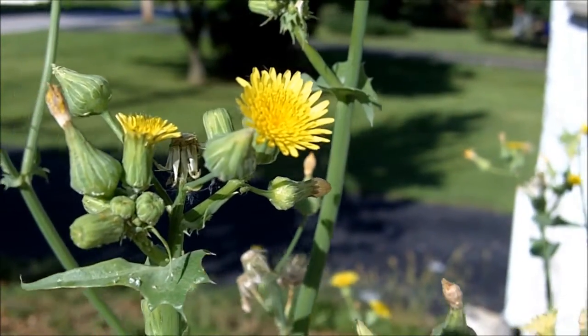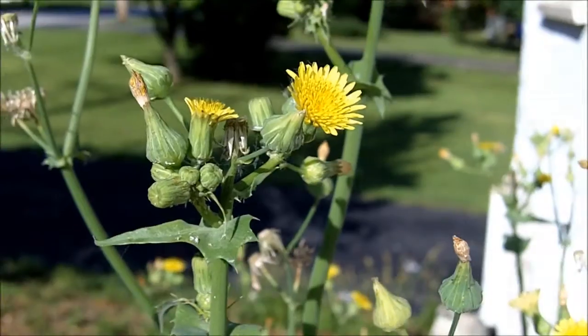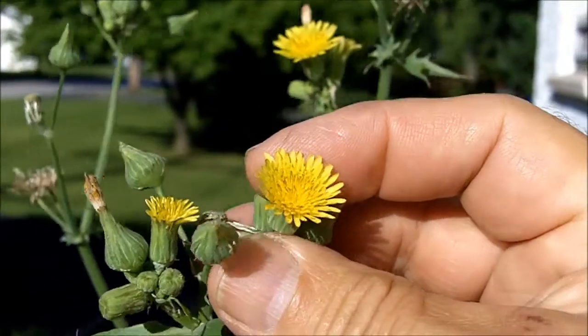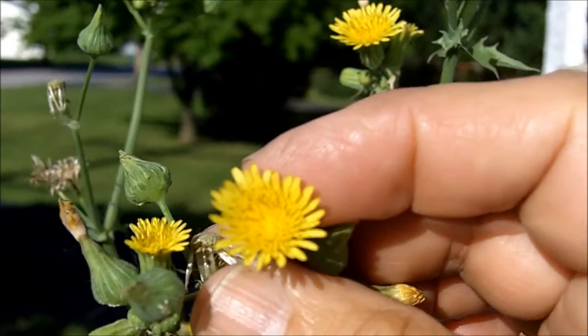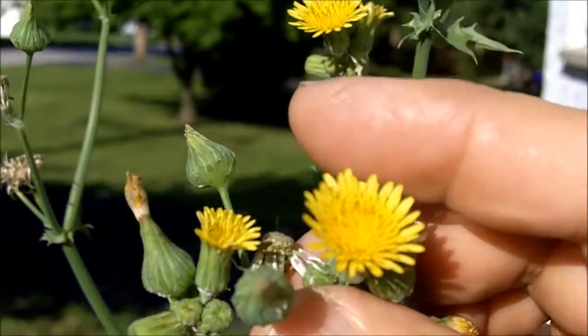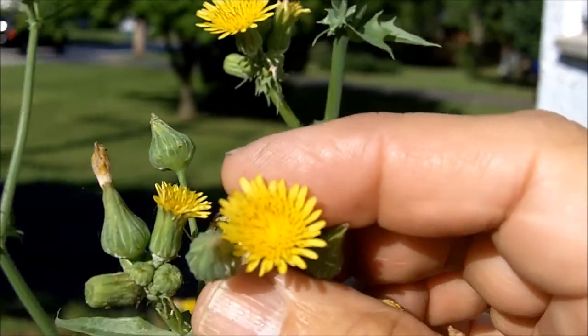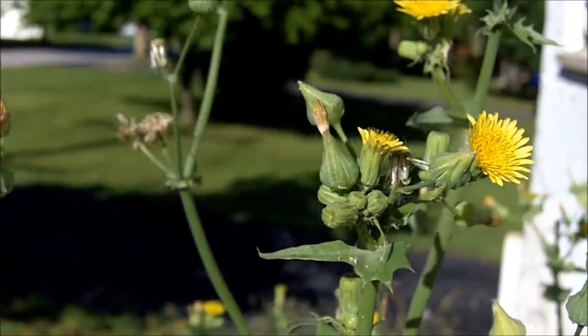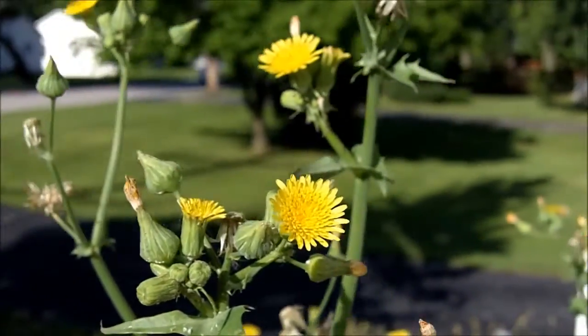Here's a volunteer I found growing in my yard. It has small, tiny little dandelion-like flowers. And these flowers also turn into little dandelion-like puffballs when they go to seed.